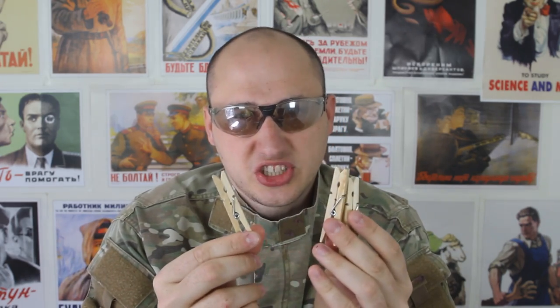What's up, everybody? Welcome back to my laboratory where safety is number one priority. Today I'm gonna show you how to make a clothespin crossbow. Let's check it out.